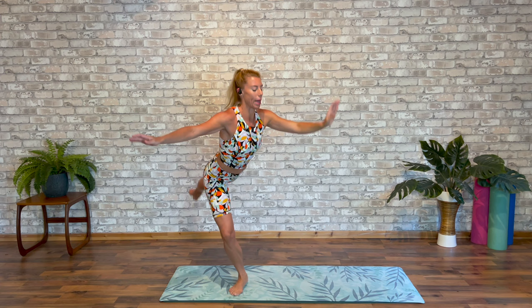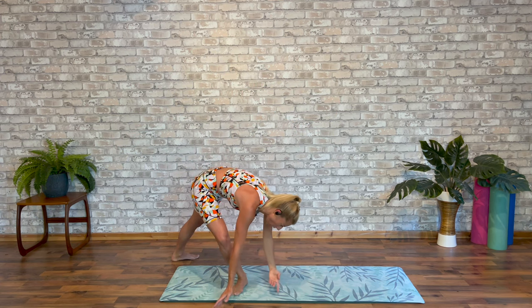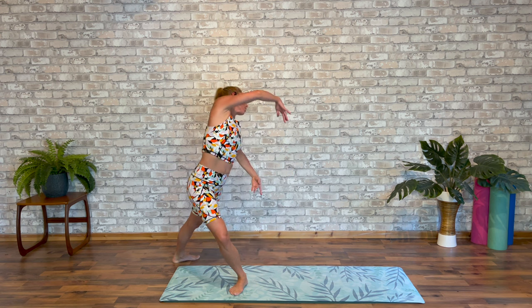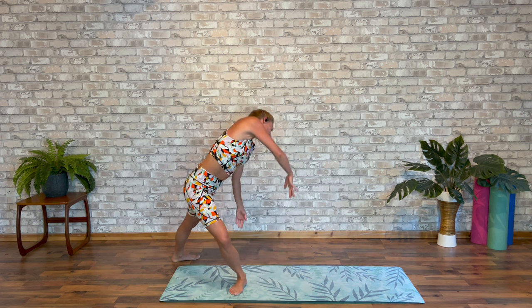And the last one. We're going to lower the foot behind. Lift your back arm high. Sweep into a circular port de bras — all the way forward. Using every inch of the waist. Once more, a little quicker.